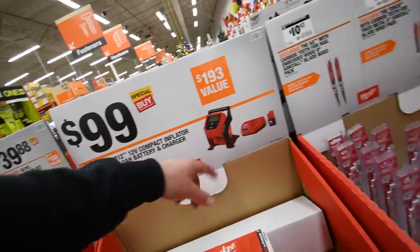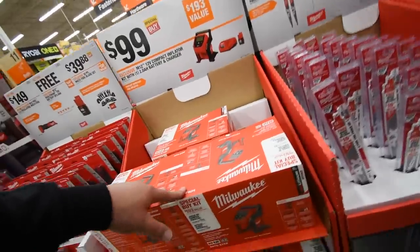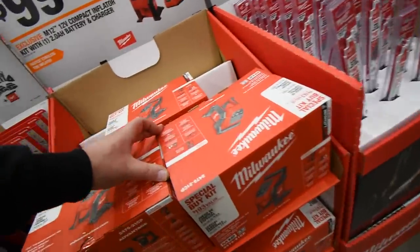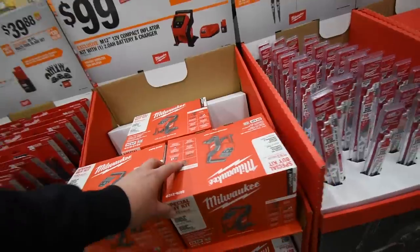100 bucks for the M12 inflator — comes with the 1.5-amp hour battery, charger, and the tool. It does not show a bag included with that one.